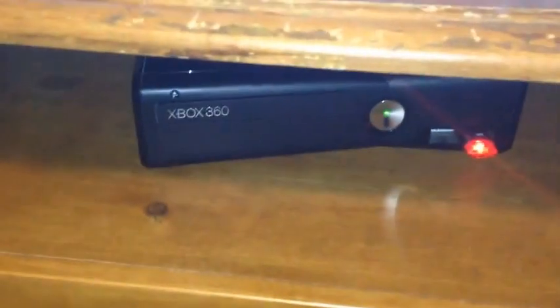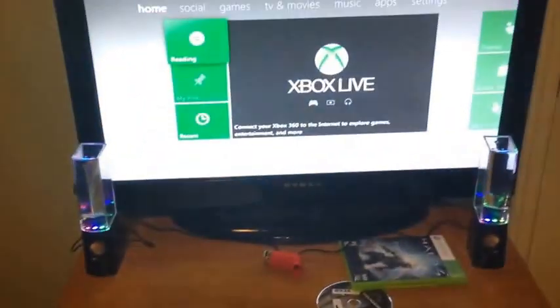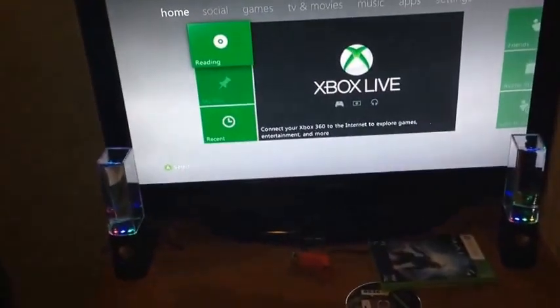So after that's in, pretty much you're all set up. I've got Black Ops going in, and as I showed you in the beginning of the video, it works.